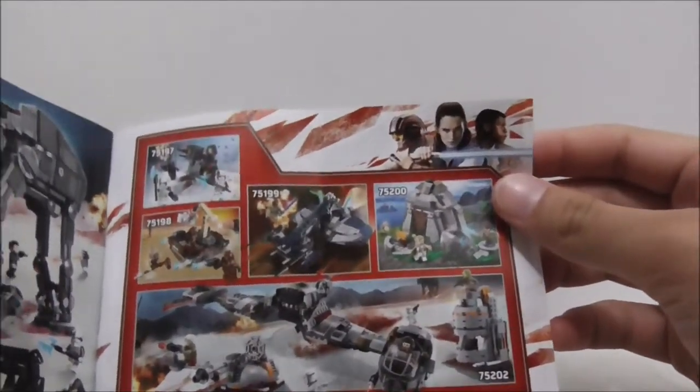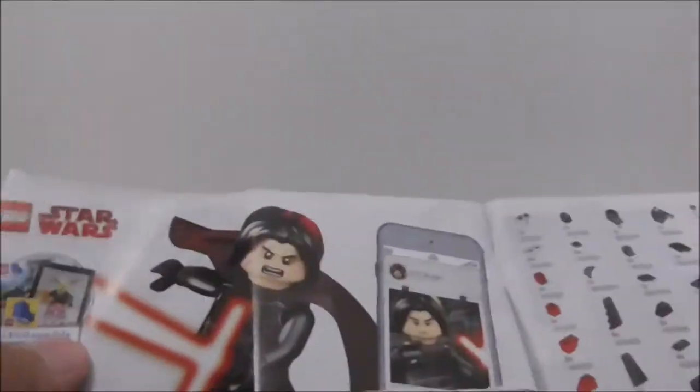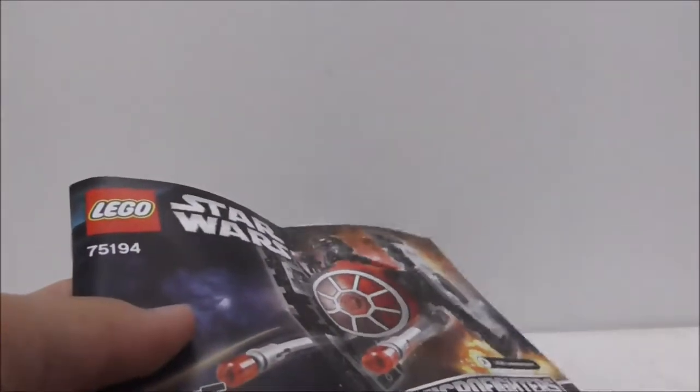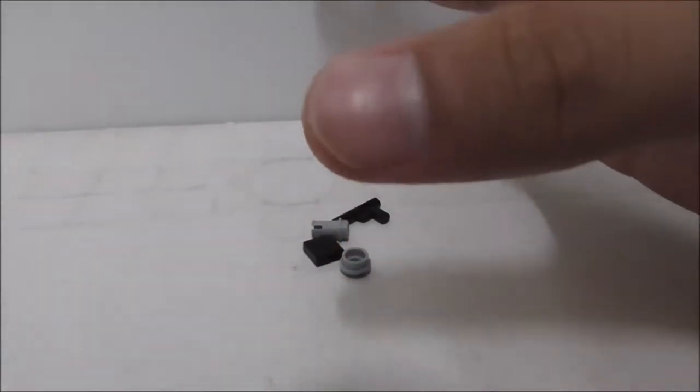This is the instruction manual. You have the advertisement for the series 5 Microfighters, the Last Jedi final battle scene, all the set numbers, the 2018 winter sets, LEGO Life, and the parts list. That's pretty much it for the instructions.